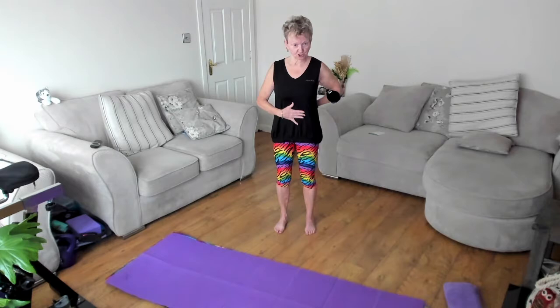Think of a corset around the pelvic region — just enough connection so that area is working. Shoulders relaxed, aligned. Chin parallel to the floor, and just make your head nice and light.